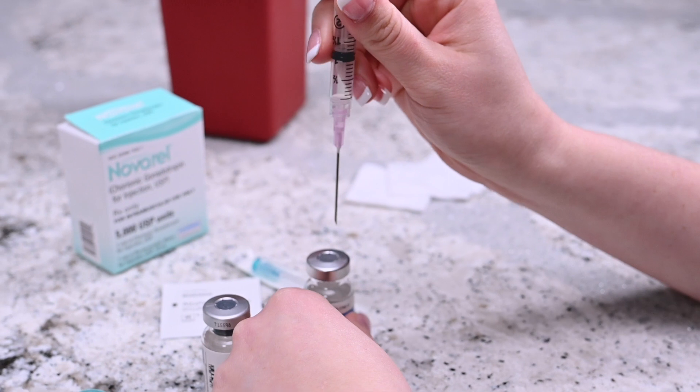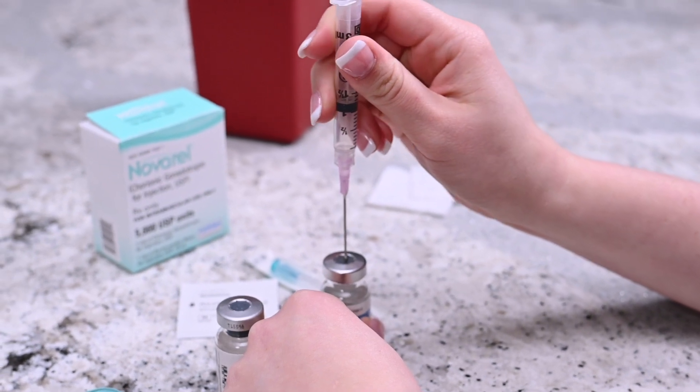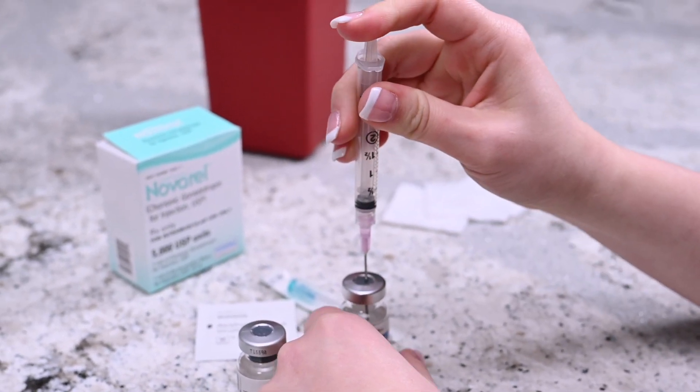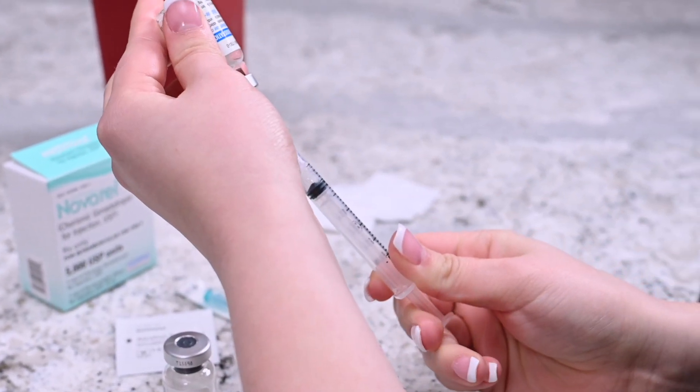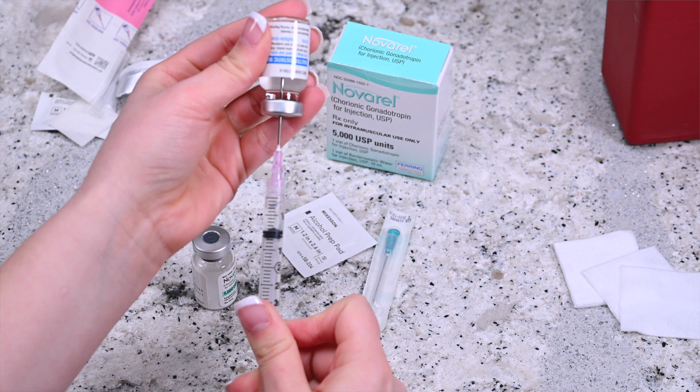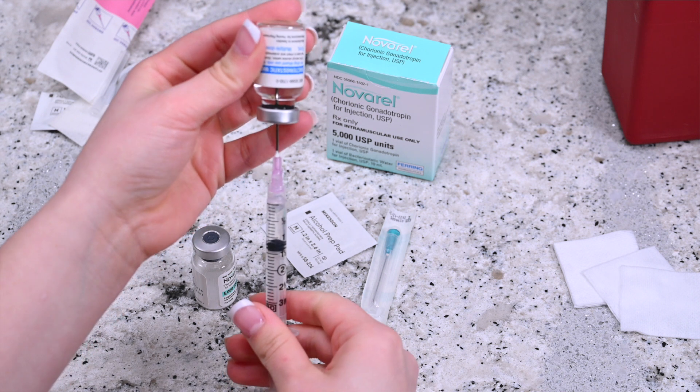Insert the needle into the center of the Navarol solvent vial and push the plunger down until all the air enters the vial. Invert the syringe so that the vial is upside down but still attached to the syringe. Make sure that the medication submerges the tip of the needle.